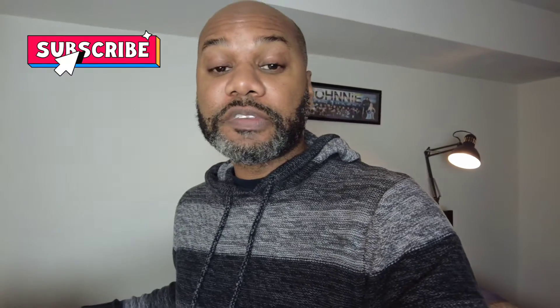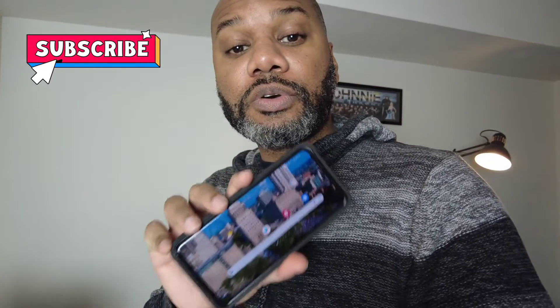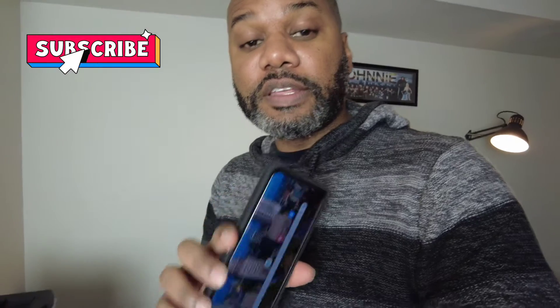No matter how many times I would say stuff like 'Hey Google' — it's listening to me right now — and no matter how many times I tried to go to the Google Home app to reset it, I could not get my Google Mini to connect and start playing music, answer questions, set alarms, and all that type of stuff.